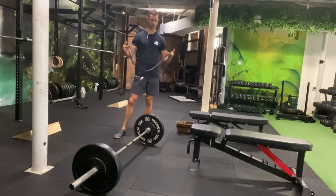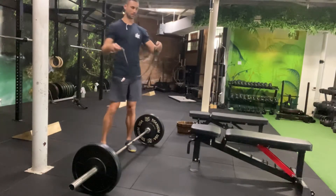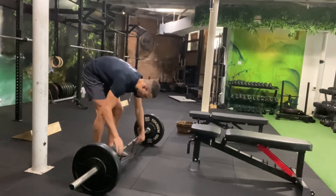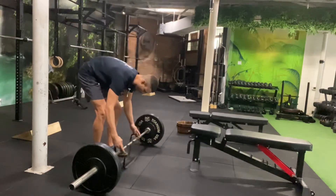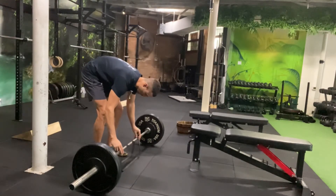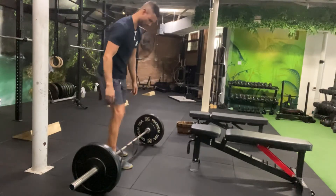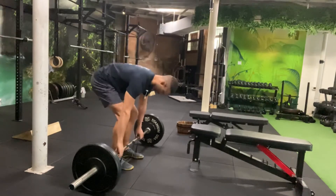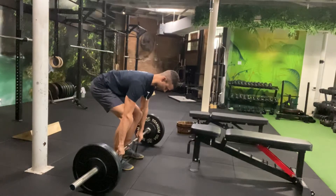I've got a moderate band here. All I'm going to do is just drop this over the bar — literally like this, it drops over the bar. Then I'm going to stand on that band, take my normal stance, grip the bar just outside the bands in my normal grip, pull myself into position, and then move that bar as fast as I can.